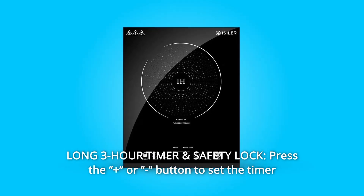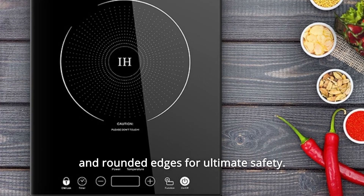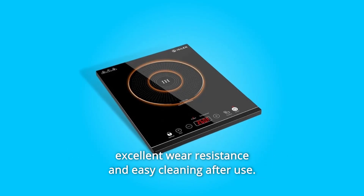Press the plus or minus button to set the timer in one-minute increments — long press for 10-minute jumps. Overheating protection, child lock, and rounded edges for ultimate safety.